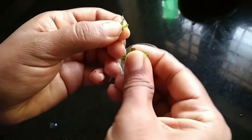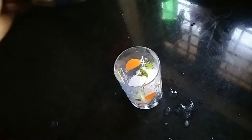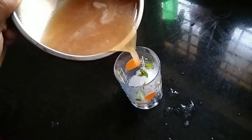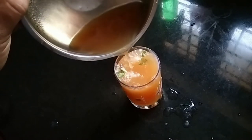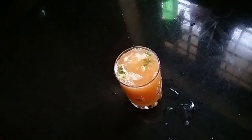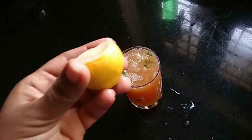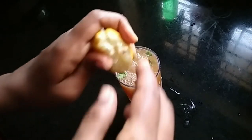Now, we are going to add some of this. We will add some flavor. Let's put apple juice in this place. Lemon juice. Squeeze.